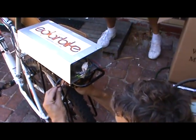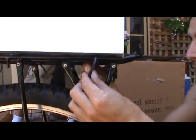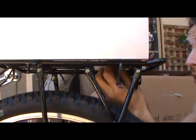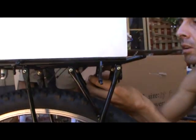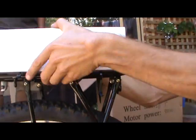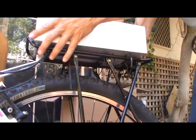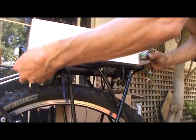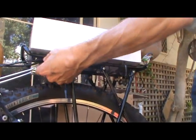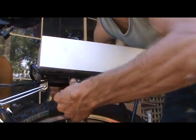Then we just cable tie it all together. When you do the cable ties, do them loosely at first so you can move everything into position. Give the box a nice centered position, get it all nicely balanced. Pull those cables through to where you want them, and then start tightening them up.